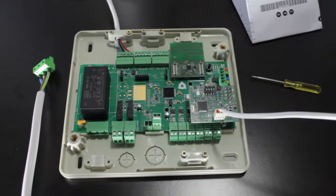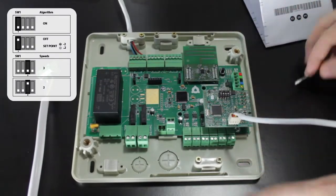Once all the connections are successfully made, configure the micro switch if necessary.